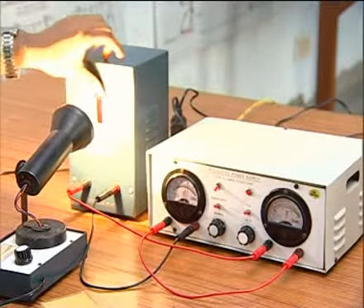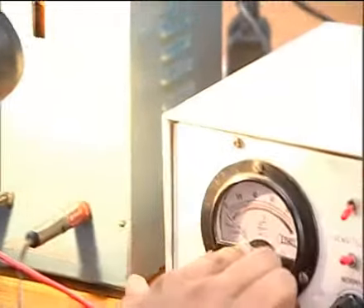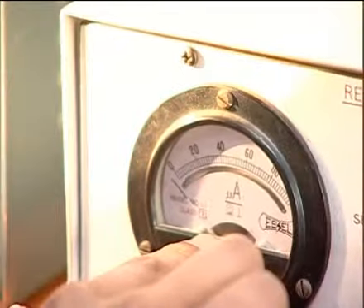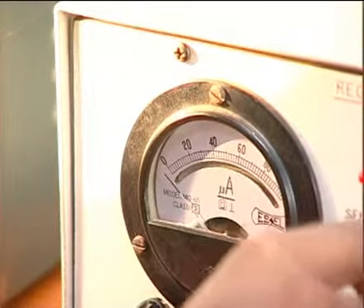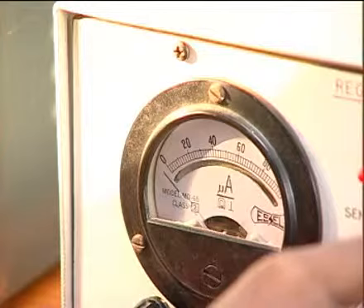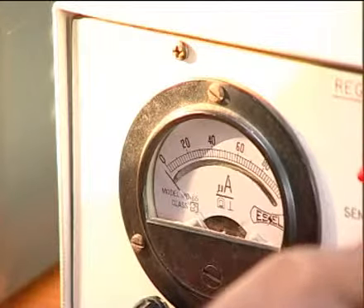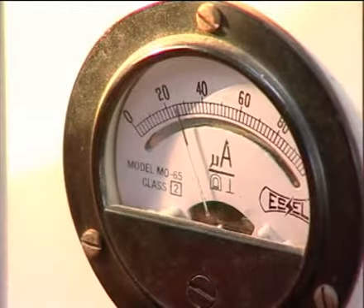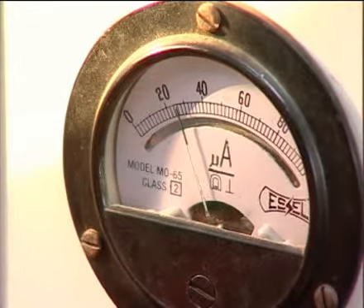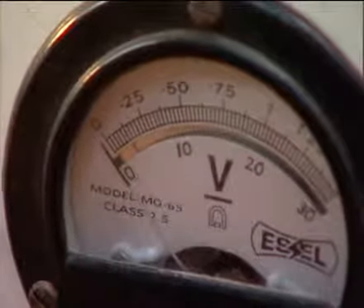A similar procedure is applied for the yellow slit. The reading of the microammeter deflects from zero. We rotate the regulating knob to make the reading again at zero. Then the blue filter is put on the photocell and the corresponding microammeter reading is noted at zero voltage.